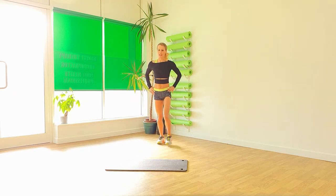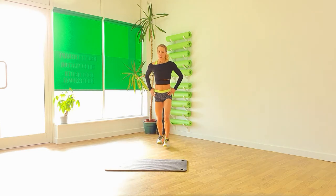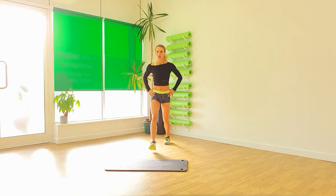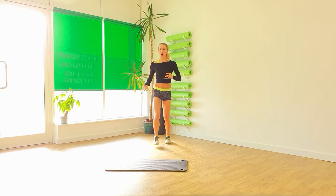Let's lunge. Forward. Big, big steps. And four. Three. Two. And one.